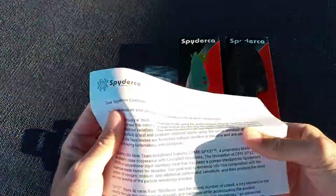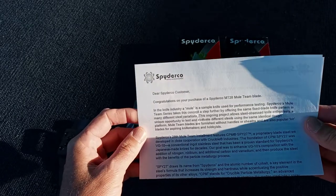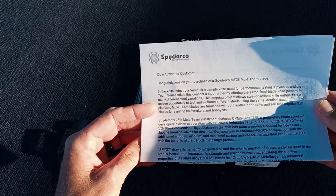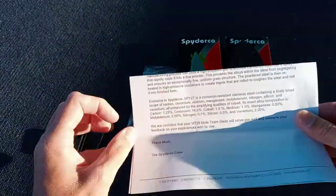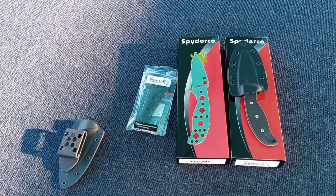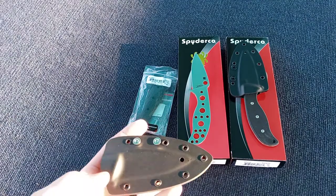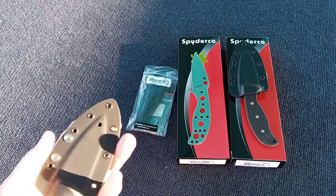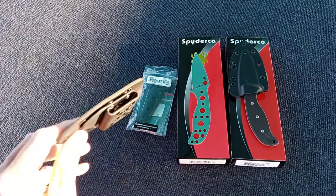This is the paperwork that came with it. It talks about what the mule is, the terminology in the knife world. This is the 28th mule team, and then it talks about the steel — it gives you the composition. They're announcing these on the Spyderco forum, so if you want to know when they're coming, I suggest you at least put a link to the Spyderco forums, join, and maybe put some kind of an email alert.